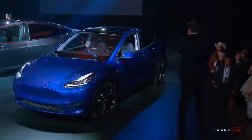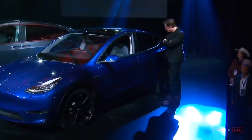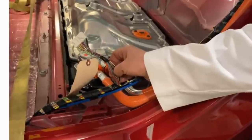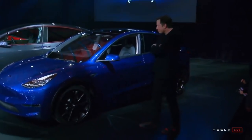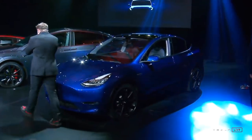The Model Y is here, Sandy Munro is doing the breakdown, and we have a major surprise. The wiring system seems to be unchanged from the Model 3. Wasn't the wiring system supposed to go down from a few kilometres to a hundred metres? Let me explain what's going on here.